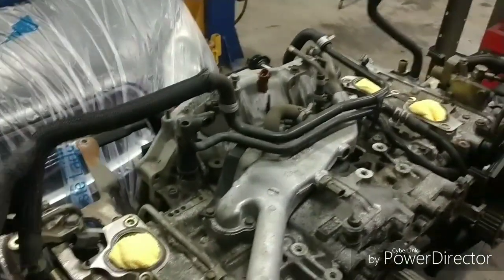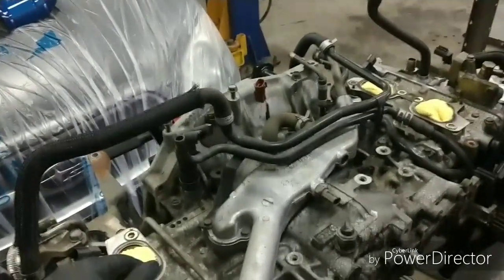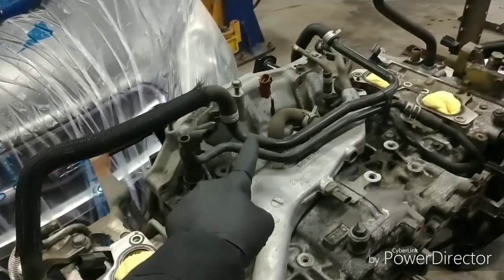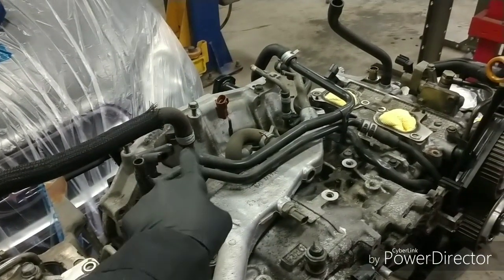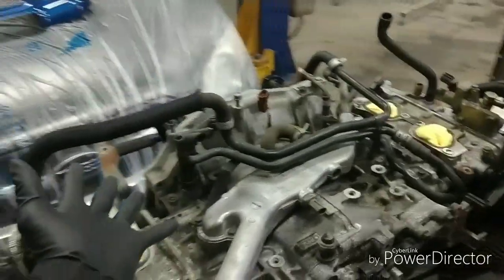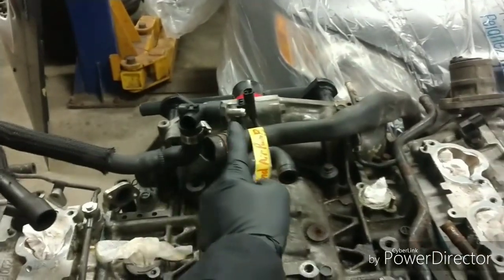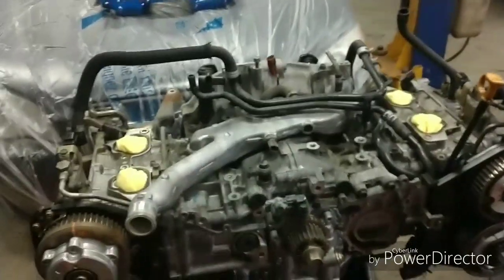The only thing I can see that might possibly get in the way — but I don't see it happening — is this section here and this section here. On the other one it's metal; on this one it's rubber. That's really the only difference, and that's why this one is shorter. Because they provided it, I don't have to swap it, and that's awesome.